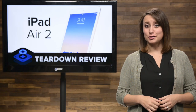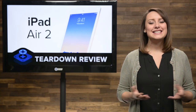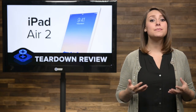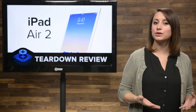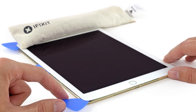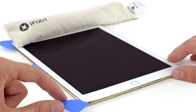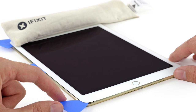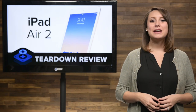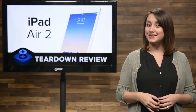This isn't our first rodeo with an iPad, so we knew we would need to bring in the heat to get it open. Secretly, we were hoping to find some external screws after Apple proved it could make a tablet-sized device without glue in the iPhone 6 and 6 Plus. But with heavy hearts, we headed over to the microwave to warm up our eye-openers. With the help of those hot eye-openers, we began carefully heating and prying the front panel up and away from the iPad.